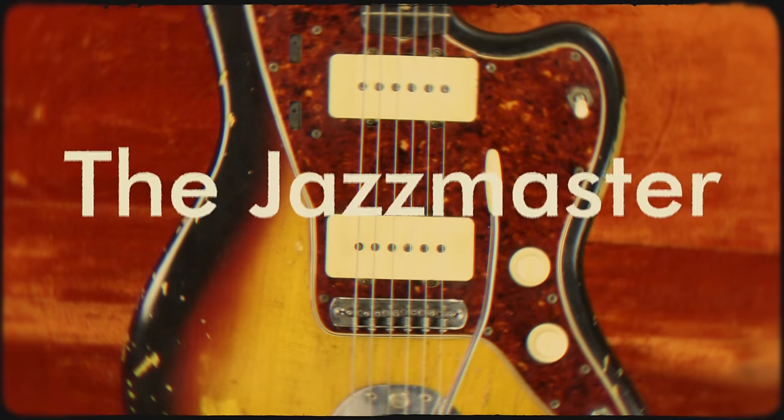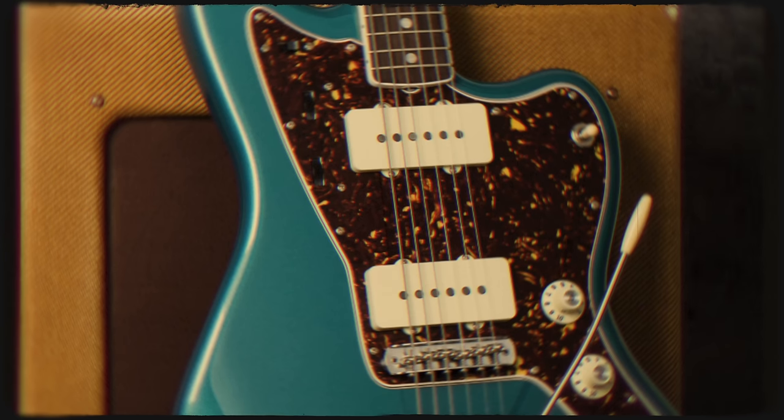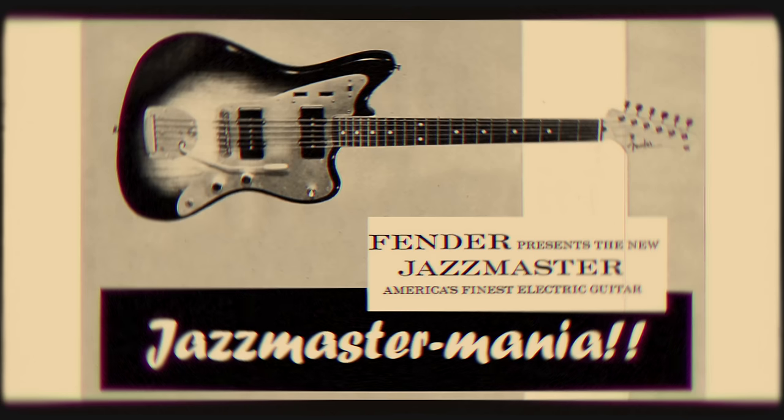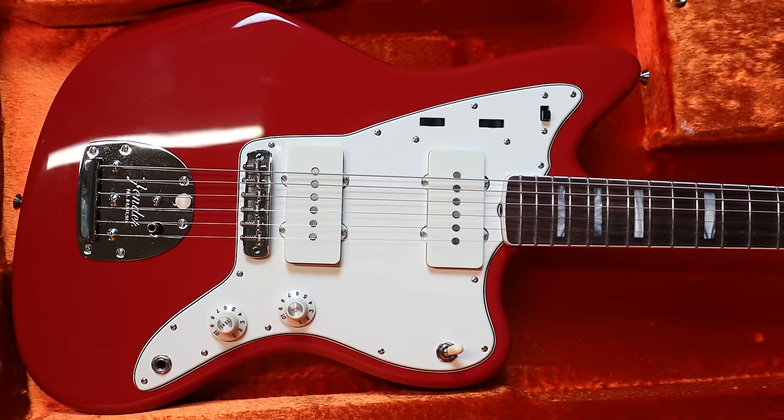Now for a brief history lesson. The Fender Jazzmaster is a solid body electric guitar originally made with an alder body, maple neck, rosewood fingerboard and two single coil pickups. Originally launched at the 1958 NAMM show, the Jazzmaster was designed to capture a market that had so far eluded Fender: top tier jazz guitarists. Its striking visual design was quite unlike its predecessors, the Telecaster or Stratocaster.